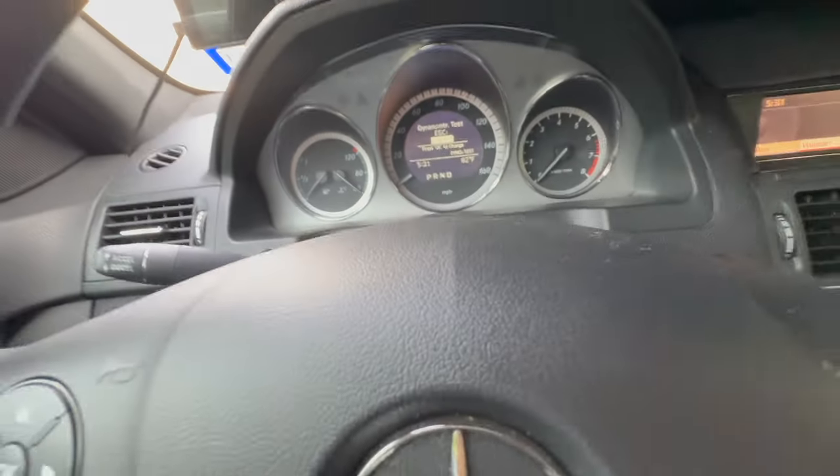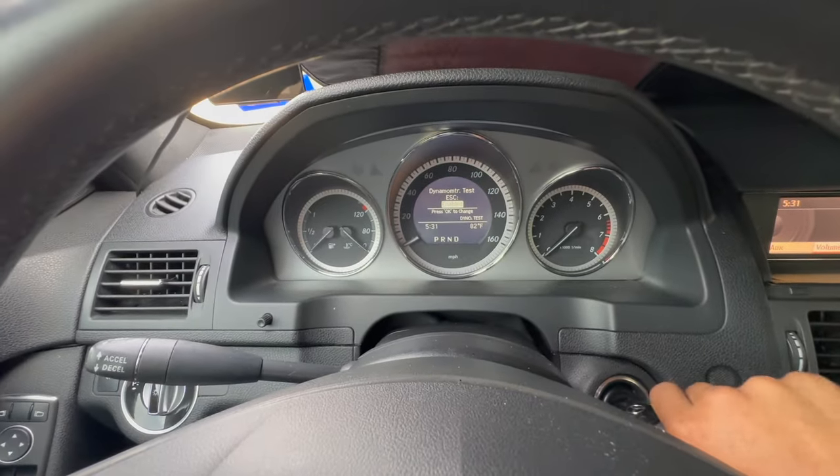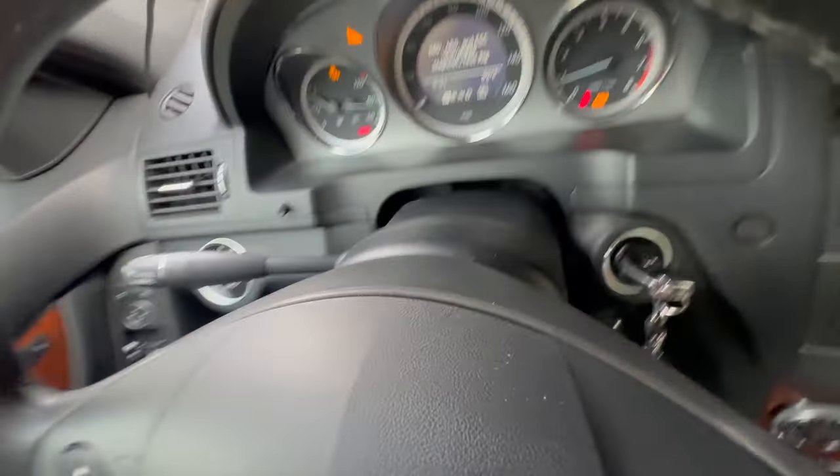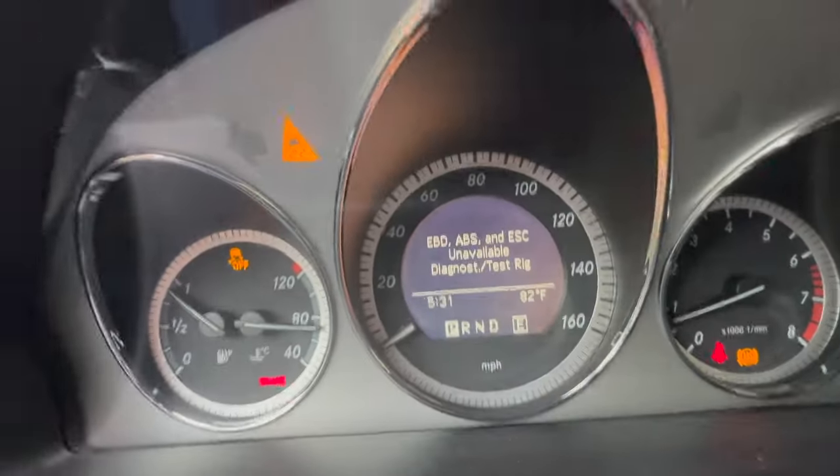Hit OK one more time and it's going to say enable. At this point, just turn your ignition on. And as you can see here, you're now in dyno mode.